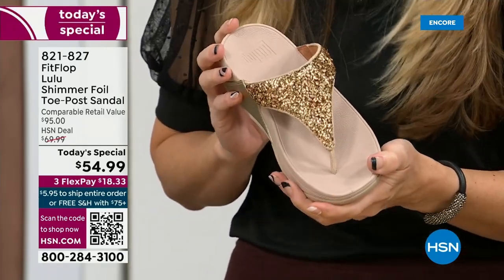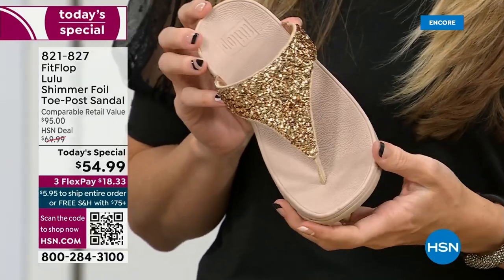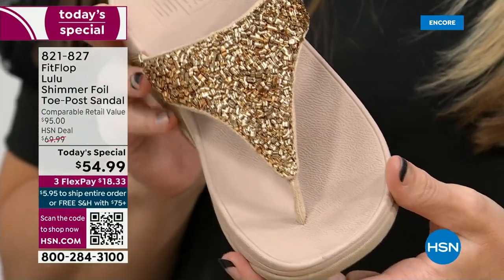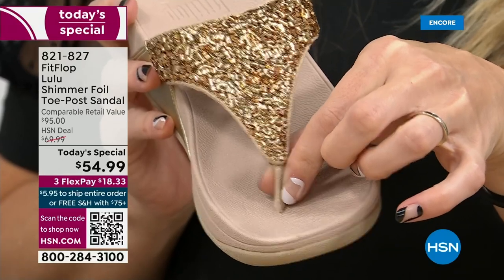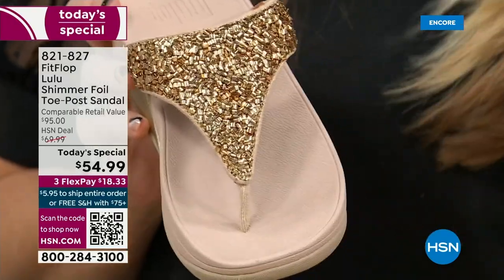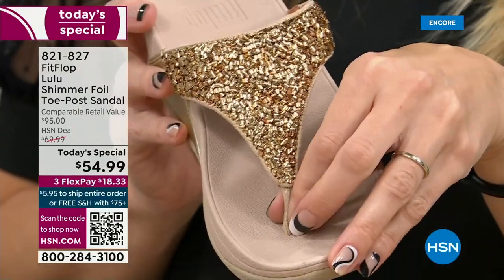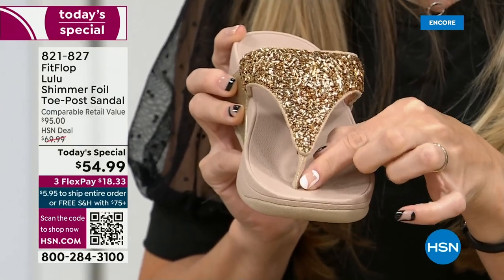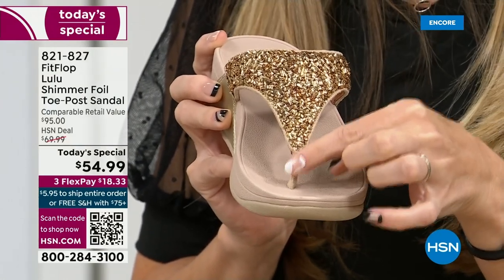I don't worry about blown out toe posts anymore because I only wear FitFlops. Let's talk about the importance of how these are designed with that toe post. I had to stray away from toe posts for a very long time because they always gave me blisters between my first and second toe. The toe posts on our shoes are padded and the seam is facing away from your skin. I don't know what brand thought you should put the seam on your skin, but this toe post is padded — everything that touches your foot is just soft and padded.